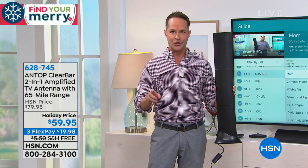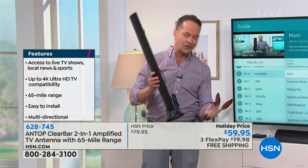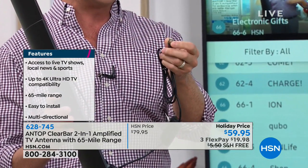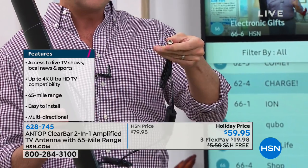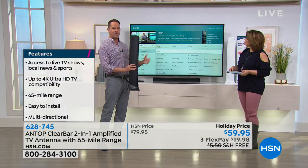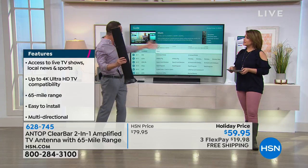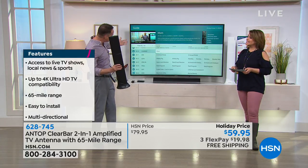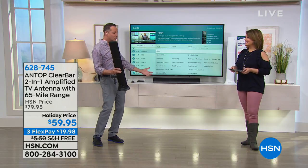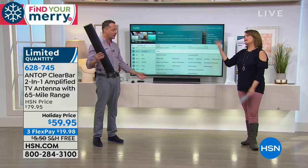This antenna receives the signal and it's very simple to use. You plug it into the wall for power, then plug in the coaxial cable — the same type of cable used for cable TV or a dish — into your TV, and that's it. You can get about 66 channels here, including live HSN that we're watching right now, not from a subscription or a box — just from this antenna.